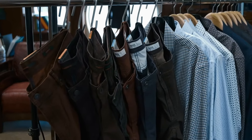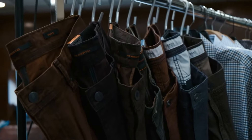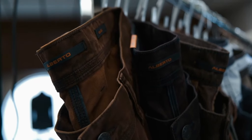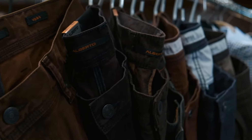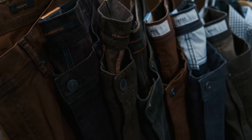Alberto has come out with some really cool options. If you look from the far left, we've got this beautiful deep — it's like a deep rust. It's just a really great color. It's got some distressing around the stitching, which is really cool. The next color is that deep aubergine. That's actually really cool, especially paired with like some black boots or something like that. It's a really cool look.